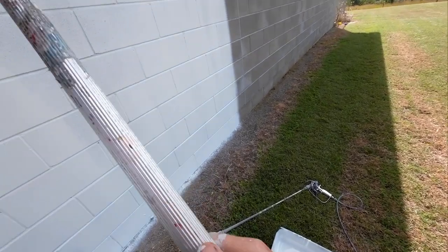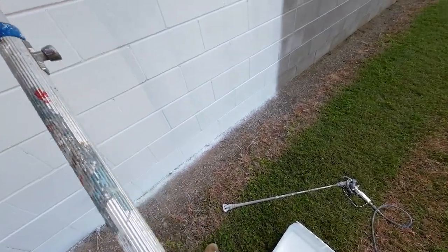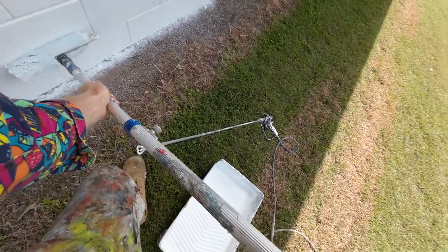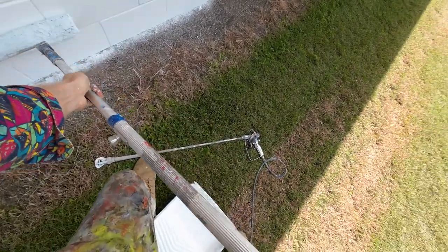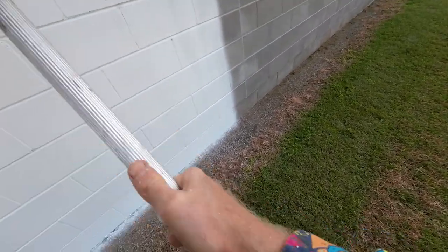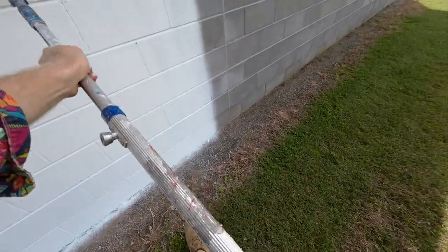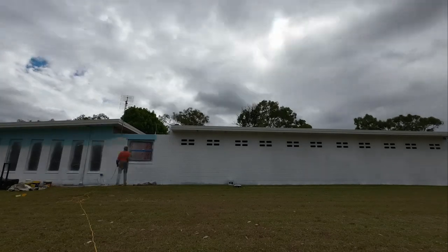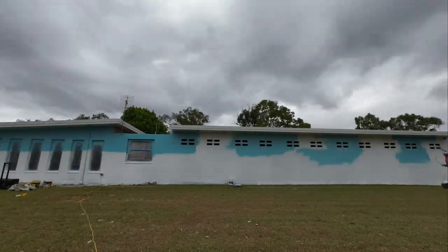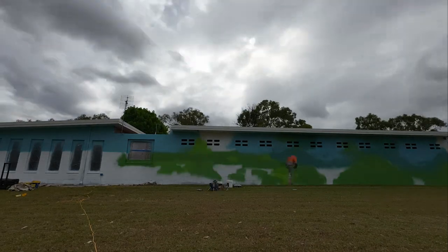Then I'm going to come back and do some back rolling. Look at that — fills in so nicely. This means that every coat of paint I put on after this is going to stick so well, fill really nicely, and it's just going to look a lot cleaner at the end. The wall is going to be a real treat to paint.